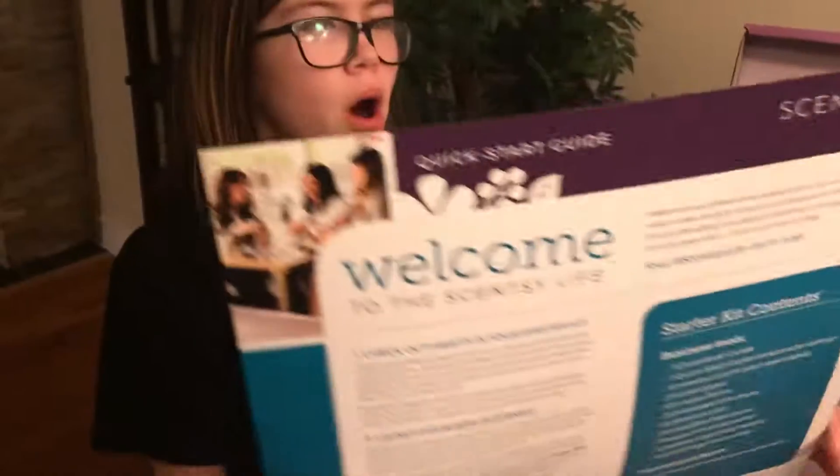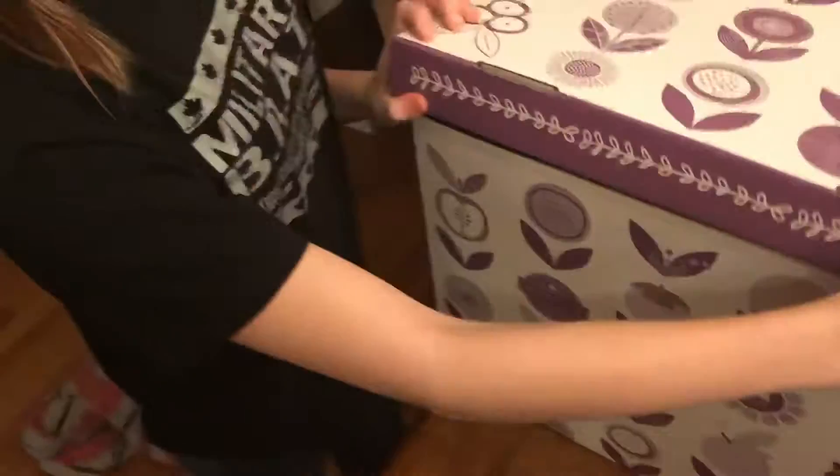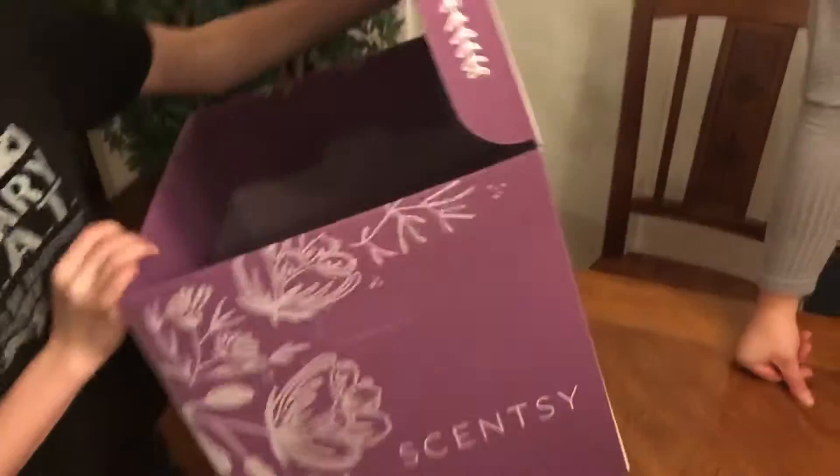The big item is the diffuser — I have one of these and it's incredible, really really good. We'll see what style this one is. And here we have a Scentsy warmer — the warmer that melts the wax bars, that would be cool.